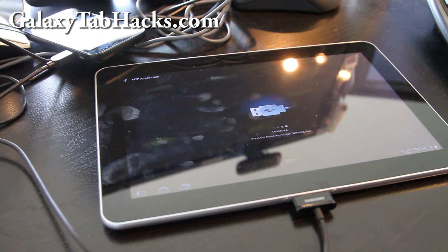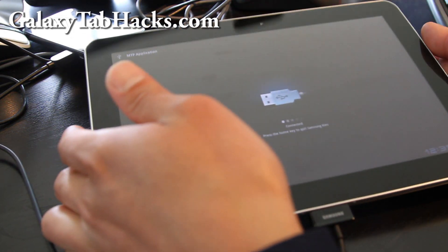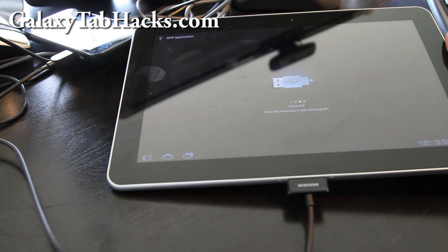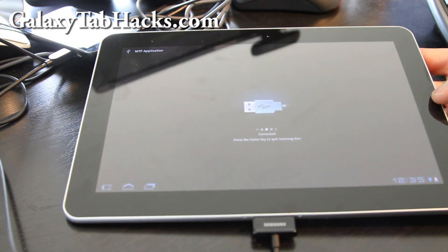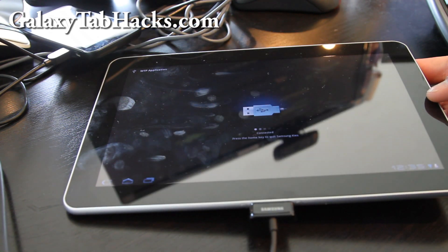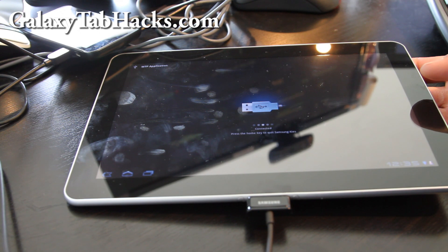Hi folks, this is Max from Zetomex.com and GalaxyTabHacks.com. These sugar bugs are driving me crazy and making me upload some crazy videos on my YouTube channel, so please don't mind me if I sound a bit out of whack. Anyway, today we are going to learn to unroot our Galaxy Tab 10.1.